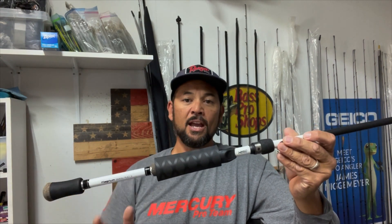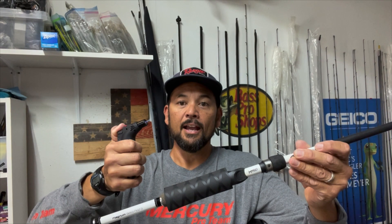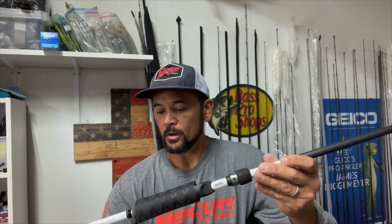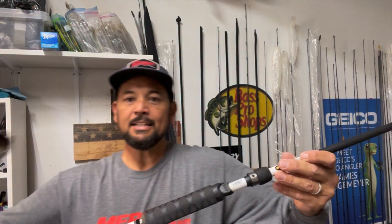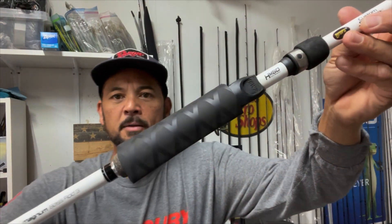What you have to do is either take a lighter and apply heat to it, or you can use a heat gun. Just for the sake of this video being quick, I'm going to use this lighter because I've used it in the past and it's worked out well.